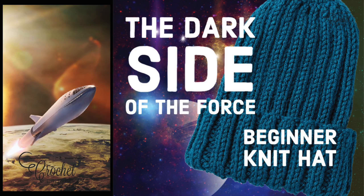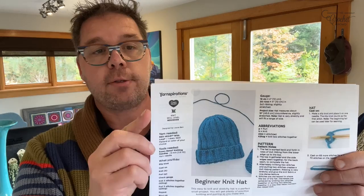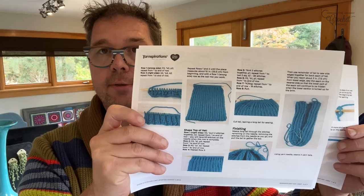Welcome to The Crochet Crowd. I'm your host Mikey. Today is a learn-how-to-knit from the absolute beginning to do a knit hat. I know — crochet channel, knitting, what gives. In 2022 I decided I really wanted to start learning how to knit, and I asked for your inspirations on what would be a great hat to begin learning on. This pattern has all the step-by-step instructions and photographs for a photographic tutorial.